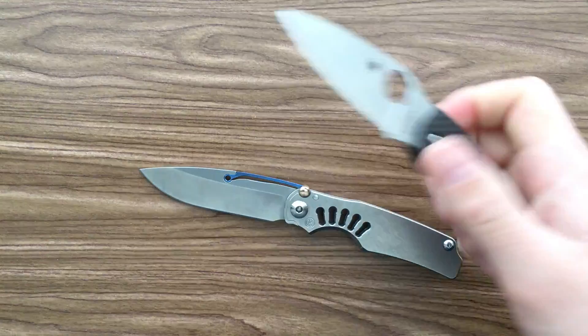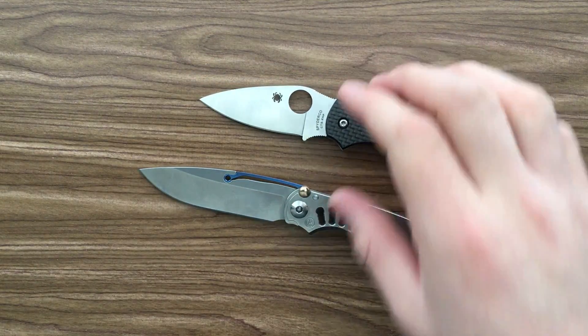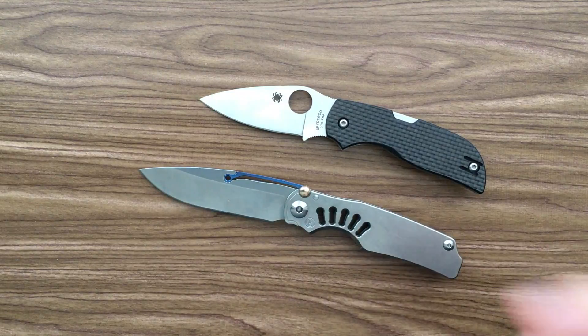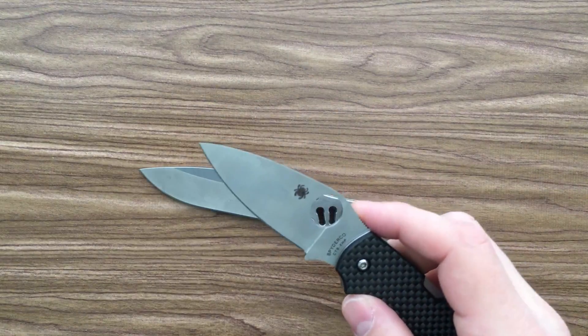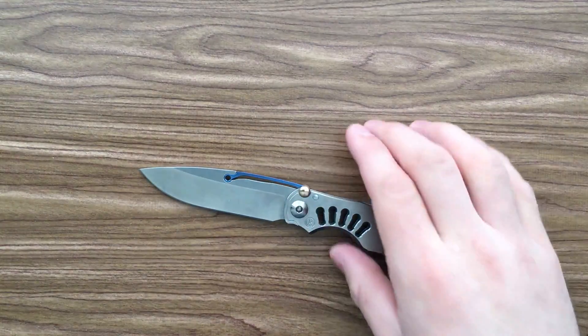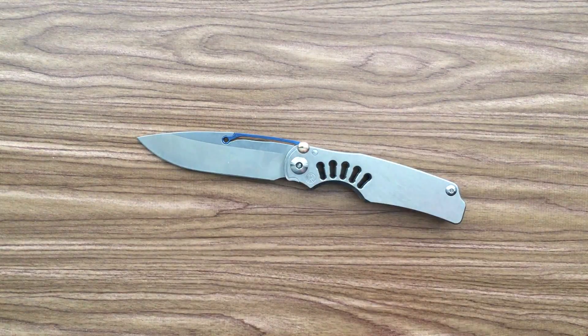The blade is long enough to do damn near anything. When you've got a knife like the Chaparral, which has a very short blade, there are some tasks that kind of go off the table. You can't cut all the way through an apple, for instance. Some kind of foam cutting gets really awkward if you've got a very short blade. But the Tie Lock's got enough blade for any kind of office EDC task, no problem.